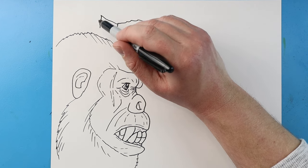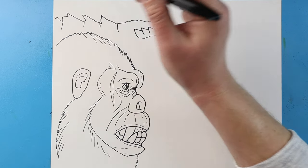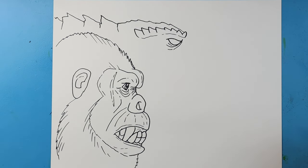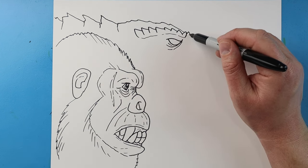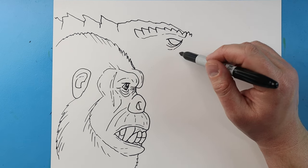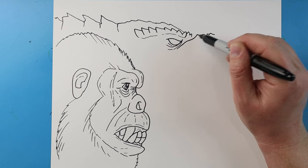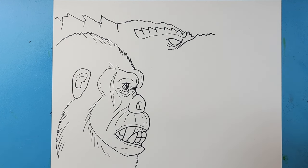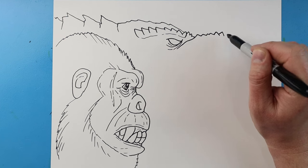Then I'm going to make some little points here and do the same thing here, just to show where his back is going to be. Next I'm going to put a couple little points here, and then right here I'm going to bring this line up and make a couple little spikes, kind of connecting that. I'll make a little line coming up here and down, and then one right here.